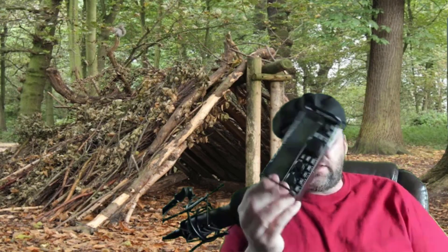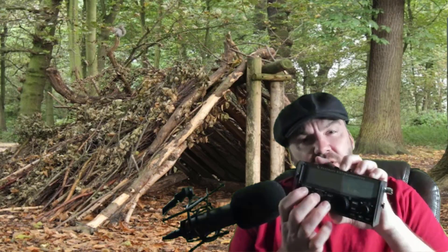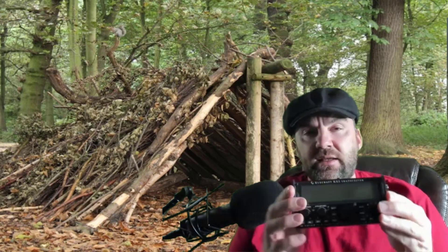Look how small this thing is. This is the Elecraft KX2 and I love this radio. Max output is 10 watts. It's a little bit complicated at first, but it's still pretty simple. You can kind of figure your way around it. There's menus and you can change the volume on the monitor. Sideband... I've had no luck at all. I've owned this about a year and a half. If I try to contact people using single sideband, it's probably not going to happen.